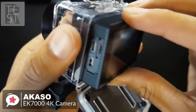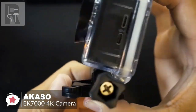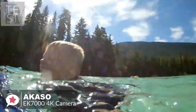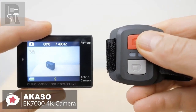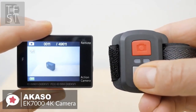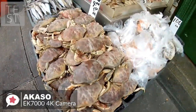The camera comes with a waterproof case that allows you to dive up to 30 meters, ideal for outdoor activities such as fishing, swimming, water skiing, drifting, and surfing. You can also pair the action camera with the included remote control, which is fairly simple with just two buttons — one to start recording videos and the other to capture photos.